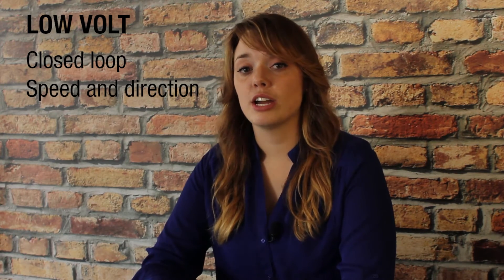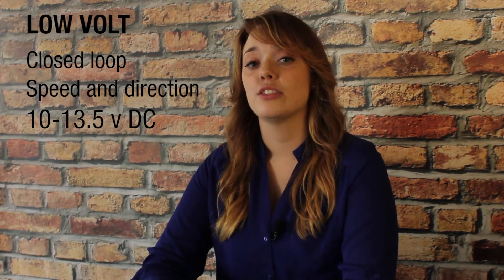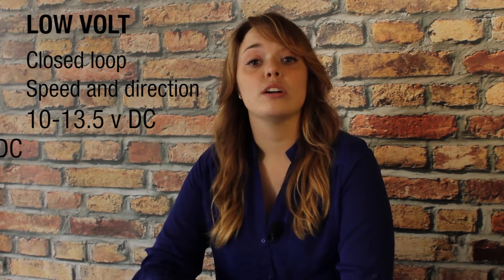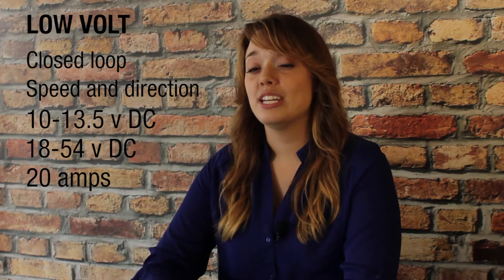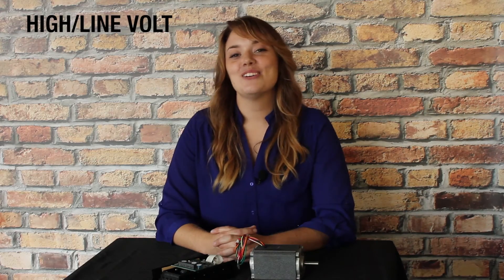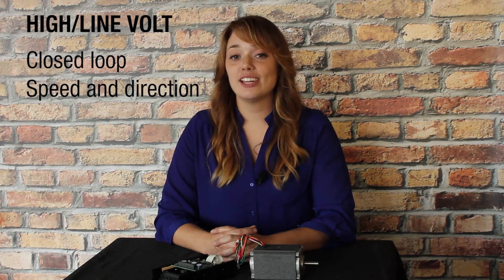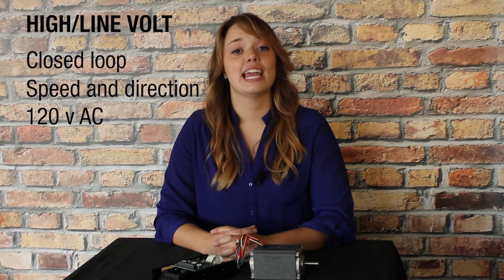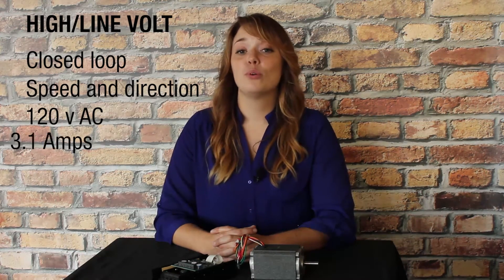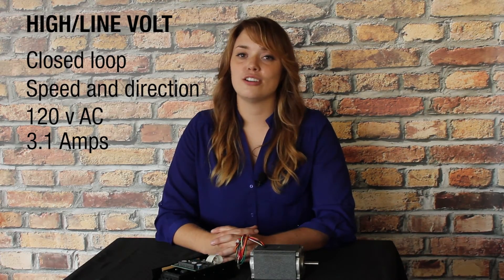The low voltage controls are closed loop speed and direction controls that have been rated for an input voltage of 10 to 13.5 volts DC, or 18 to 54 volts DC, and rated for 20 amps continuous current. The high or line voltage controls are also closed loop speed and direction controls, and are rated for an input voltage of 120 volts AC, and for 3.1 amps continuous current, which equates to approximately 480 watts.